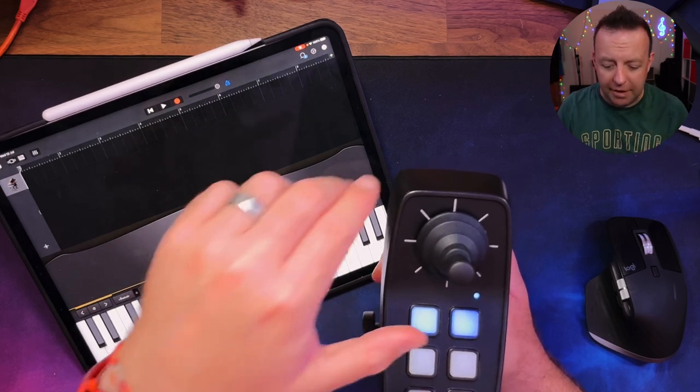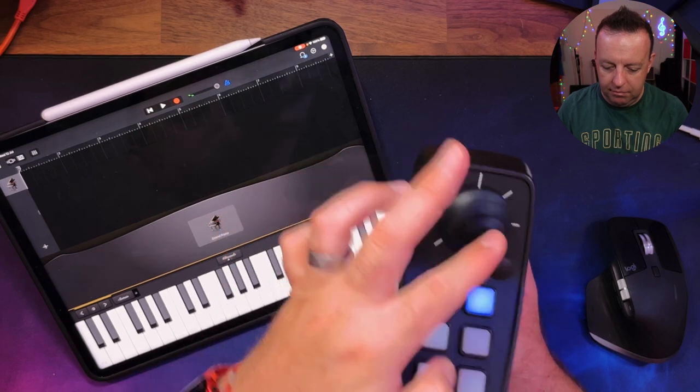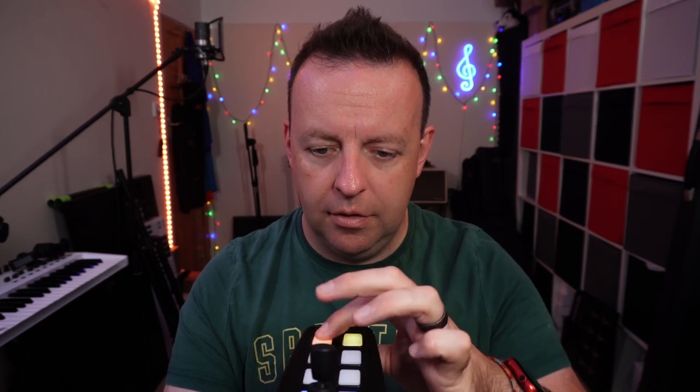We'll start on C3. I'm holding this right now, but you may have it clamped somewhere, so you could do this with either hand. There is a way to change the settings — if you're not comfortable with the buttons on the bottom, you can flip it around so your hand's not in the way of the buttons. The yellow buttons change the octaves, and it goes down to C1 at its lowest point.